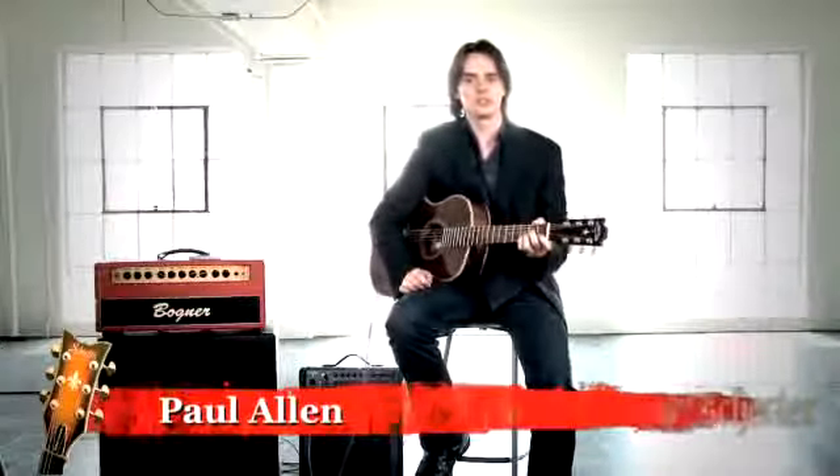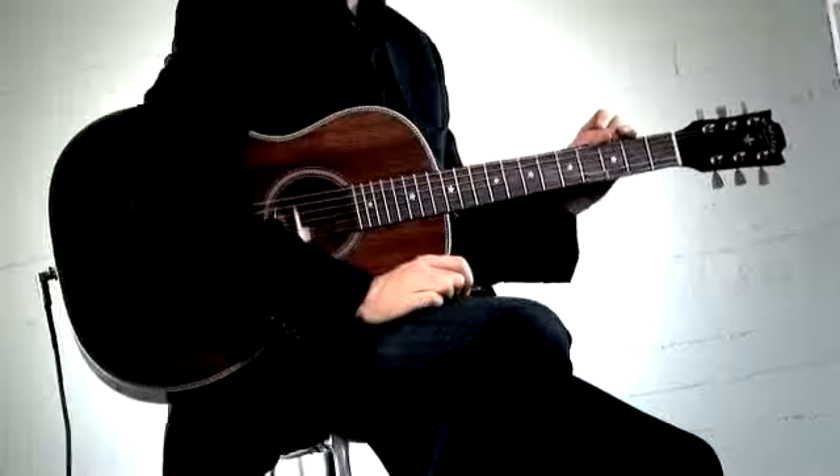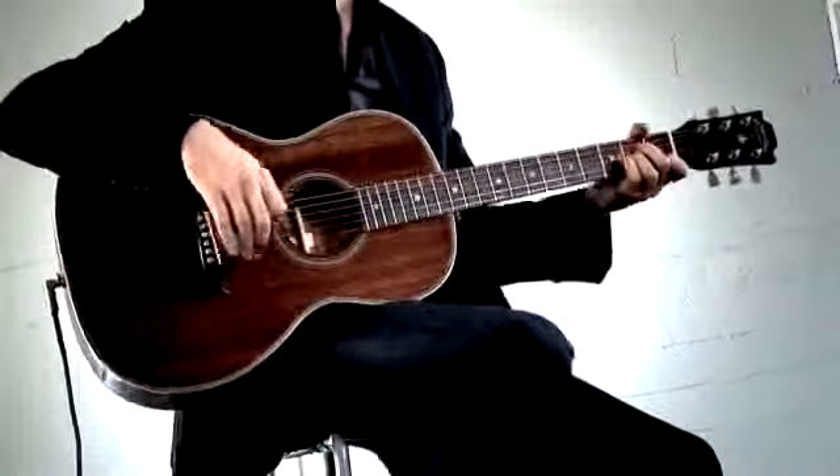Hey, this is Paul Allen. Welcome to Schechter TV. This week we've got the GLP-1, the Grant Lee Phillips Artist Model Acoustic.